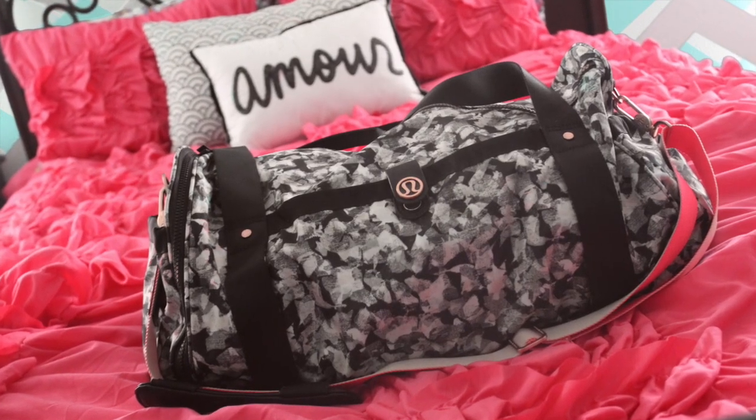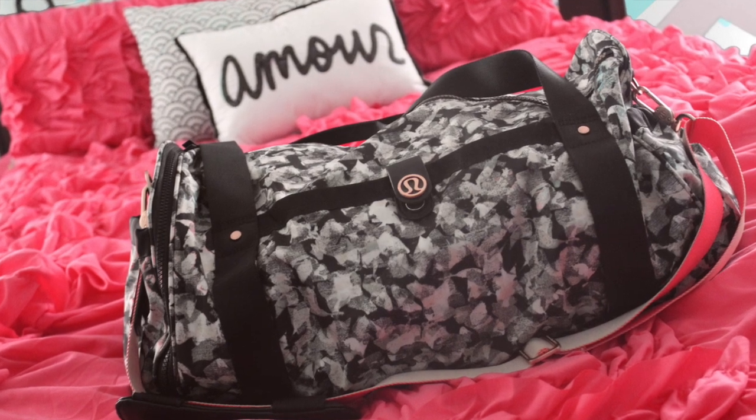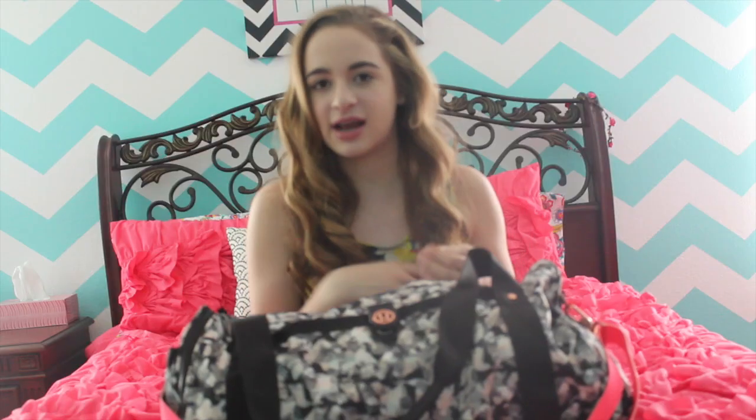I'll pop up a picture right here. It's like a light orange pinkish color with black and gray on the outside, and inside it's like light pink and dark pink. So it's a really, really cute bag. It's really durable and I really love it. So let's get started.